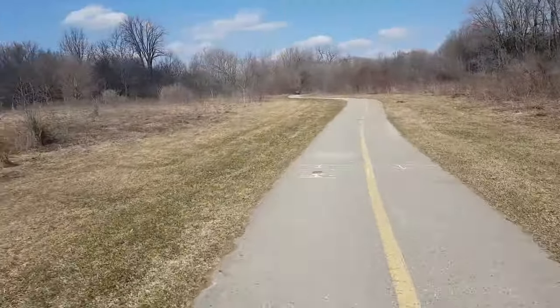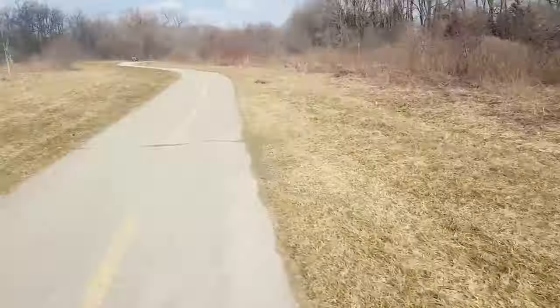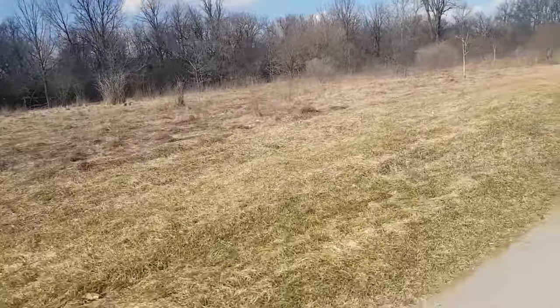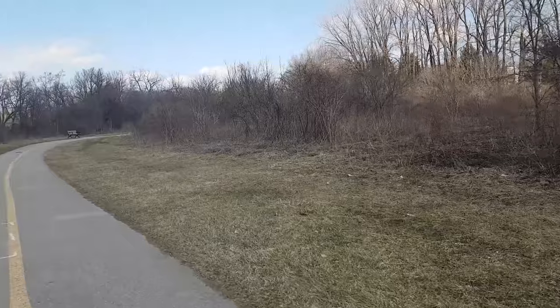I want to know where I am — what kind of park has no trees and is just like a dried-up swamp area? It was all forest and nice green trees even though we're coming out of winter, and then we get to this. I mean, this looks a little more like what it should look like outside.